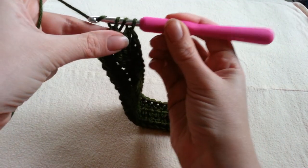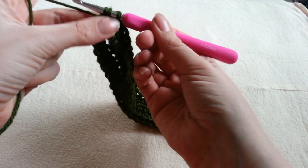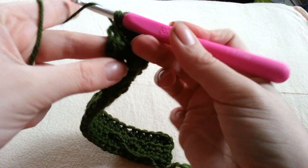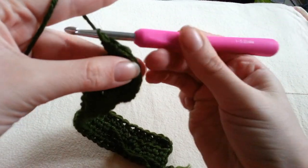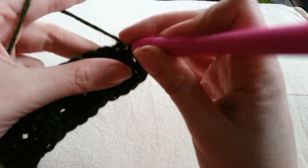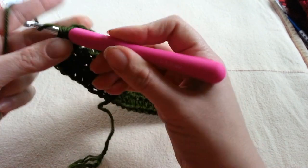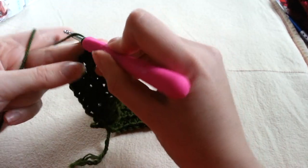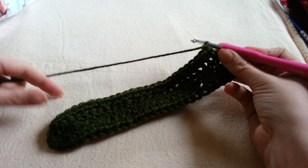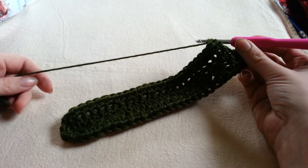So we are increasing by two stitches for each row — there is one, two, and three. Now we are going to half double crochet along the other side of our row until we get to the last stitch and then we are going to chain two and turn. This row is going to make up our pattern for the majority of our project. So you are going to continue along, half double crocheting in each stitch, placing three half double crochets in our top stitch and crocheting along the other side.